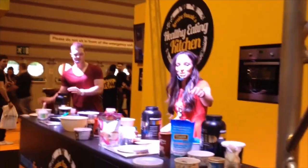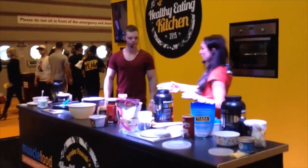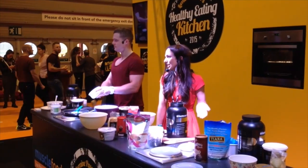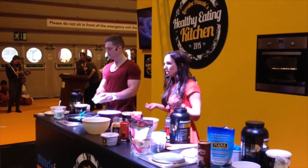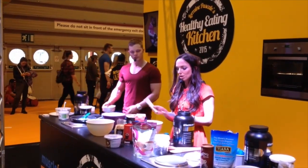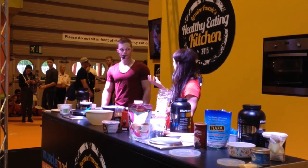The next recipe is chocolate no-bake protein truffles. These are amazing — I can't take credit, this is by the lovely Zanna Van Dyke. When we met up and collaborated on YouTube about a year ago, she fell in love with my protein fudge and I fell in love with these. I'm going to be using coconut flour, because it's a no-bake recipe and coconut flour is really good — it absorbs all the liquid.